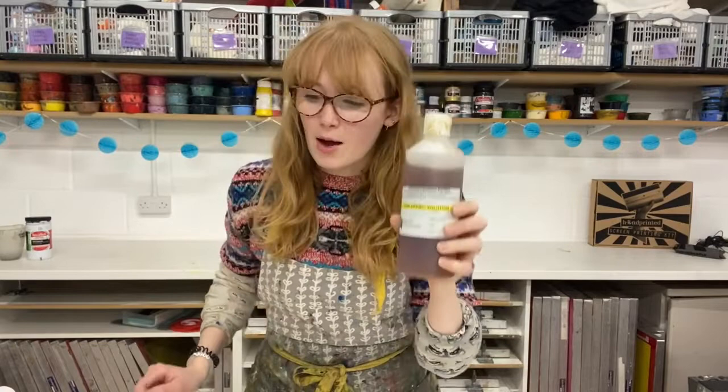We have the gum arabic, the inks, and all sorts of other sundries that we're going to be using today on the website handprinted.co.uk, so head over there and take a look. We also have this project written up as a blog post — if you head over to our blog and search for gum arabic transfer, you'll find all the steps for this technique, because there are quite a few steps, so you might want to go back and take a look.